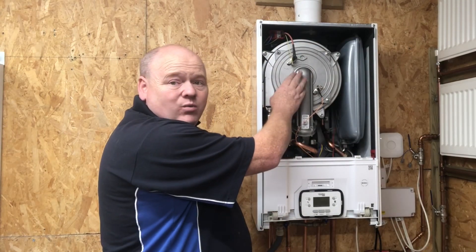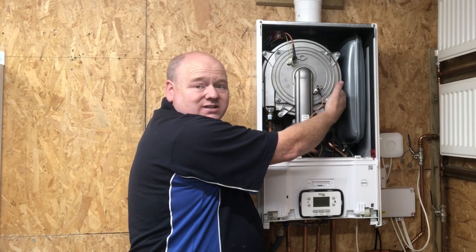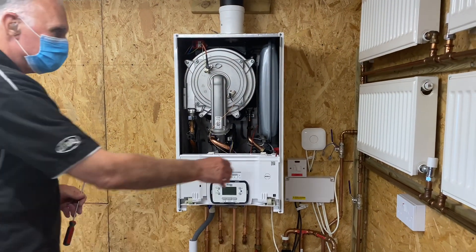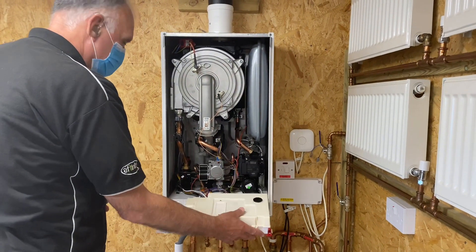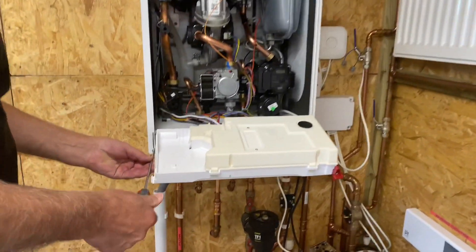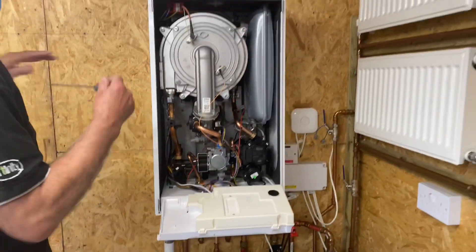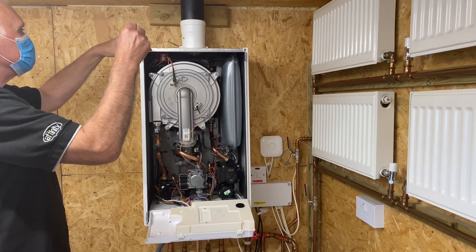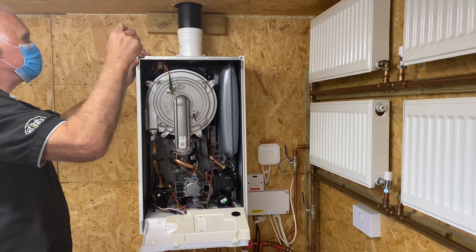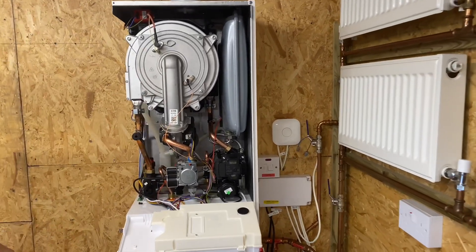If we have a look inside here — I will strip this down — but we've got a stainless steel heat exchanger. I'm just going to remove the sides now. There's David here from Vaillant. We've got two screws for each side panel, one at the bottom and one at the top, and then the side will just lift totally off.